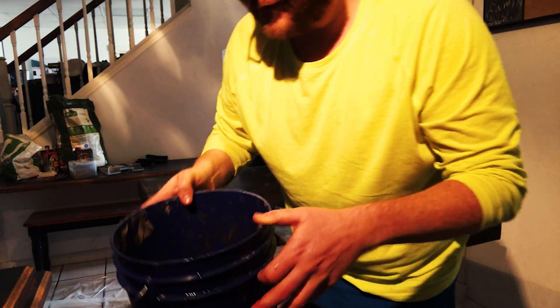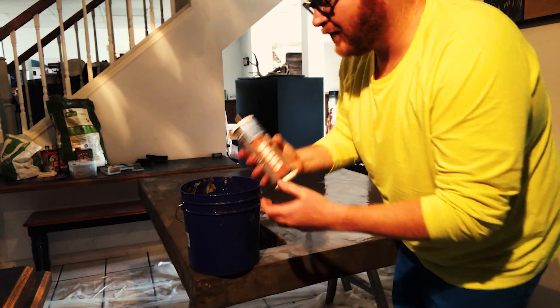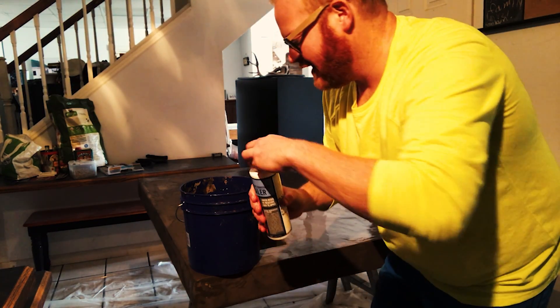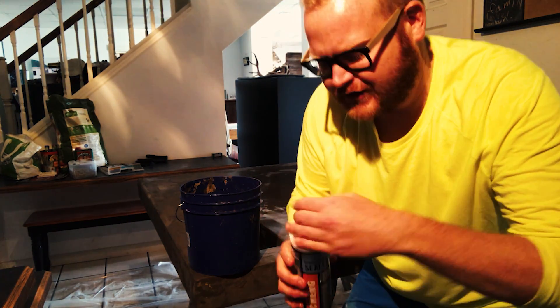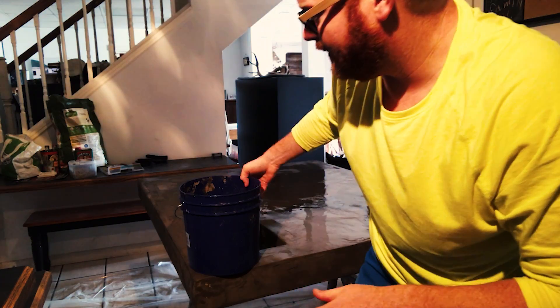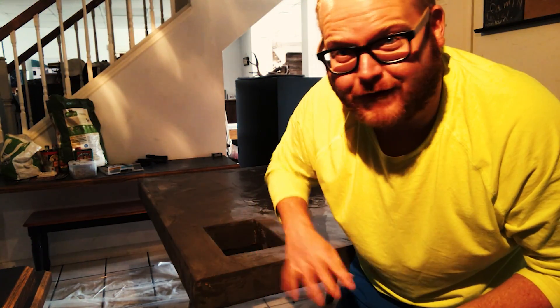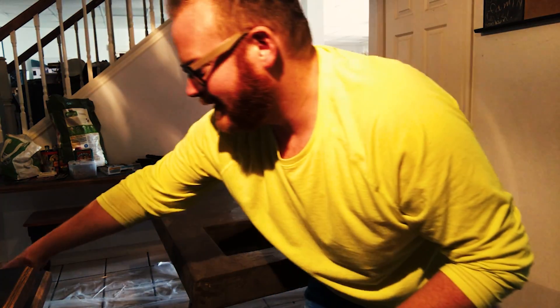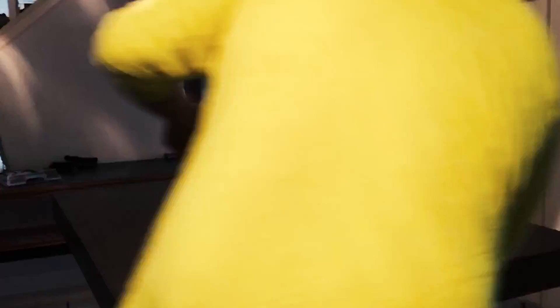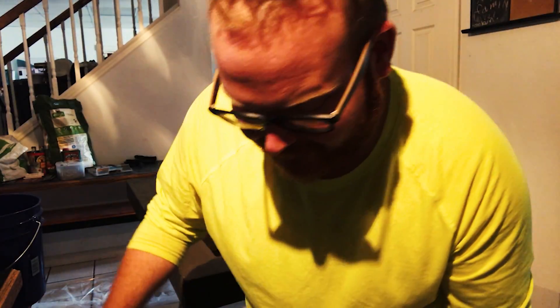Okay, it might actually be okay. So the first thing we're going to do is take a very small amount of the Cheng's concrete sealer, put it in a one-to-three ratio with water, and cover the whole counter with this. We want to keep it wet and do this immediately after the initial wetting. Once done, we wait 20 to 30 minutes and then do it again.